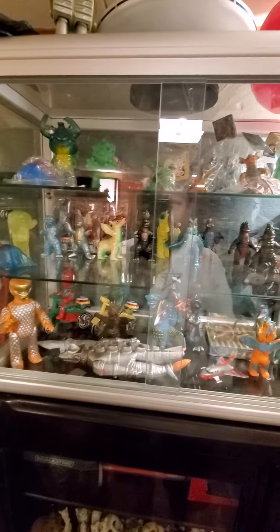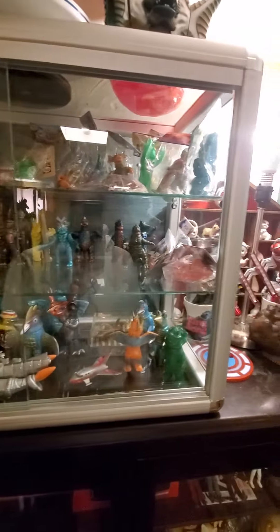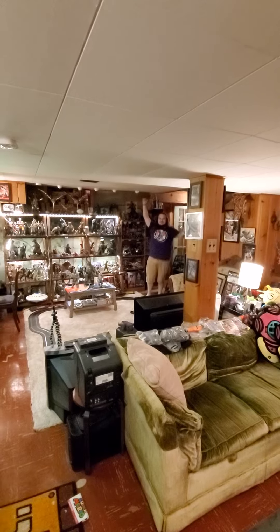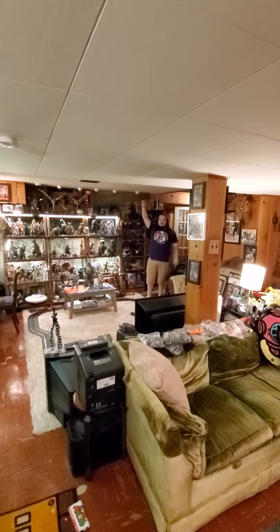Welcome to the Kaiju Basement, everybody. We're focusing on minis — one mini in particular. We've got Cody from Cody's Kaiju Customs over yonder. This is a social distancing review.